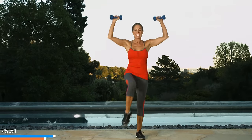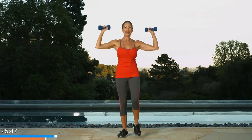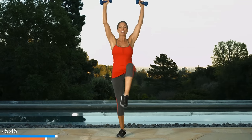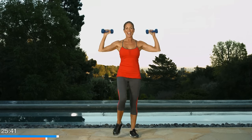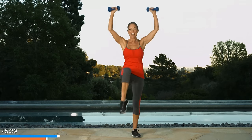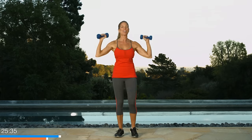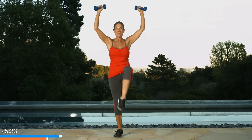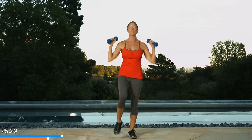One. And two. Try not to shrug the neck. Three. Long spine. Four. And get taller. Five. And six. Good. It's getting your heart rate up, right? Seven. Because your heart rate is going up because your muscles are working so hard. That's a good thing. Number nine. Last one on each side. Number ten. And put it down and rest.